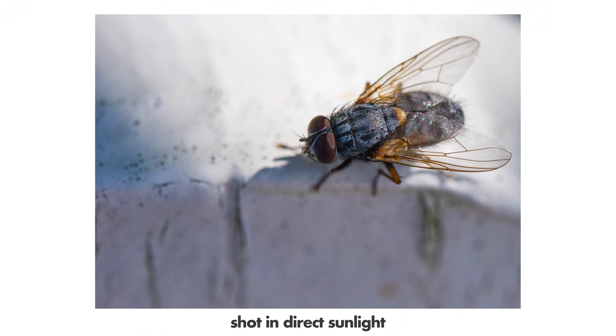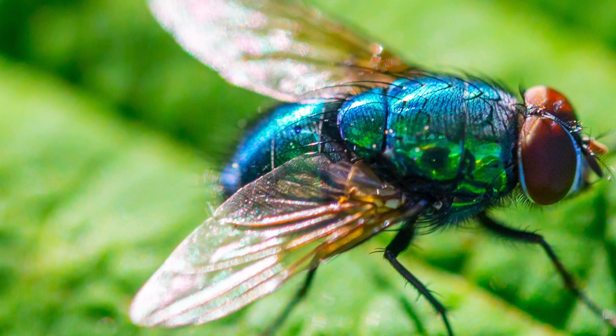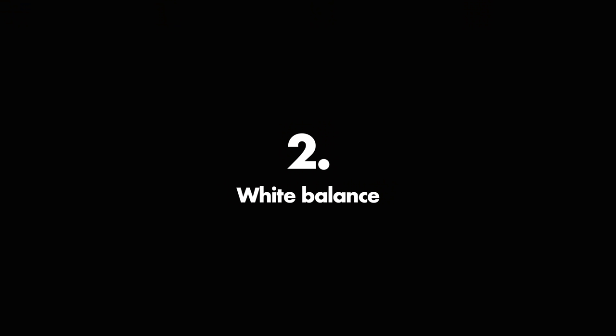Mistake number one: direct sunlight. As a principle, don't shoot insects in direct sunlight because it simply does not look good, no matter if you use a flash or not — especially in the middle of the day when the sun is strong. The shadows are too harsh, the colors get overblown and sometimes overexposed, and you get weird small glare patterns on insects. If it is a sunny day, cover the sun with yourself or your camera so the insect is in the shade, then use a flash to get a nice photo.